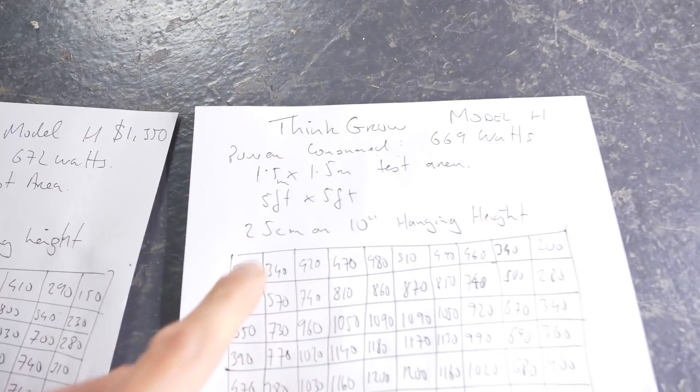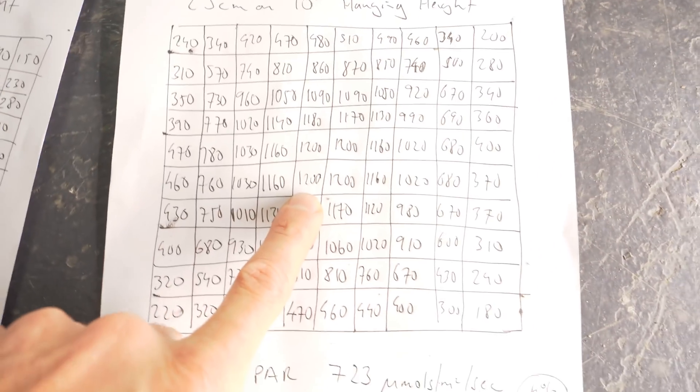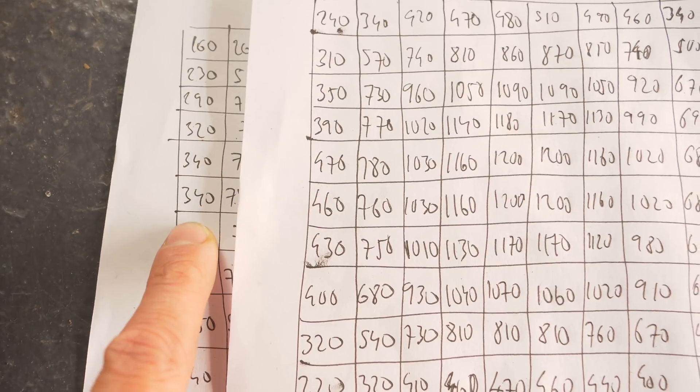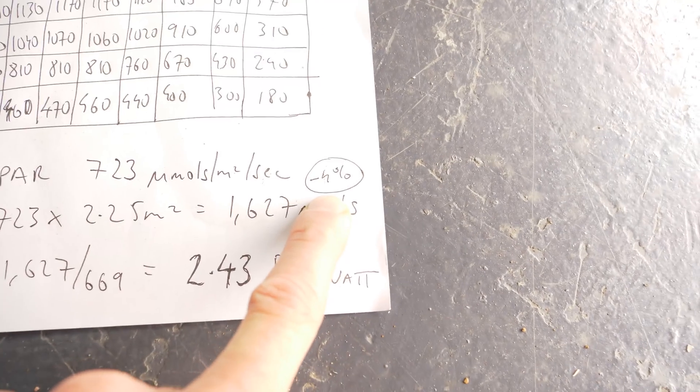It's better than the Chilled Grow Craft we tested last week, which was 2.43 or 2.41. However, it is hung a little bit low in my view. I tested again raised from 20 to 25 centimeters — 10 inches. The center measurements drop to around 1,200, but the edge readings get better: where we were getting about 340 on the sides, we're now getting 470–460. That results in a 4% drop in efficiency to 2.43.